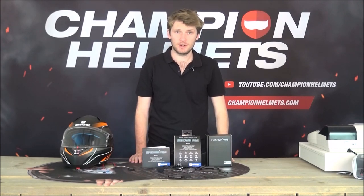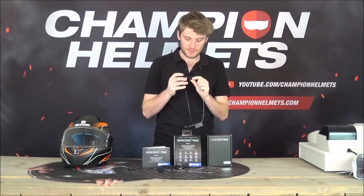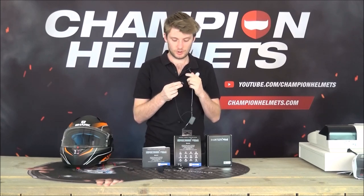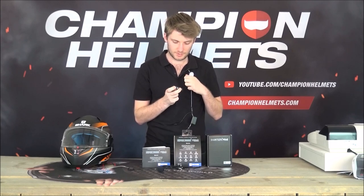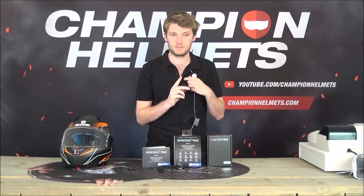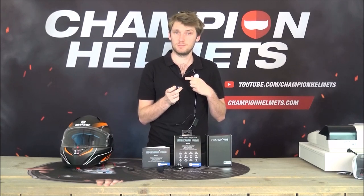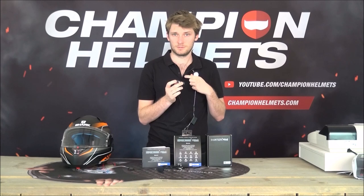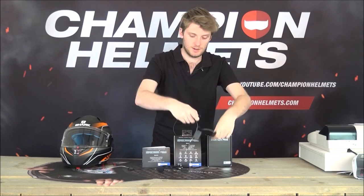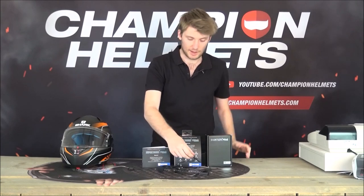Now let me show you how to use the system - it's quite easy. Everything is controlled via these two buttons: a plus and a minus. To turn it on, hold down on both of them at the same time. You get a power on message and then a battery reading, which is quite handy. To turn it off, do the same again - press down on both and you get a power off message. The two buttons are quite big, so even with a gloved hand that won't be a problem.